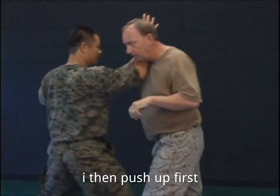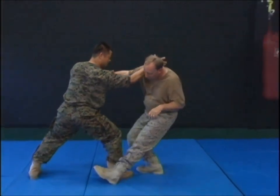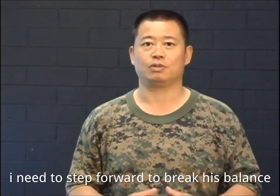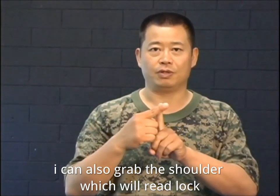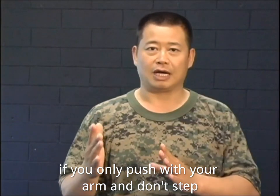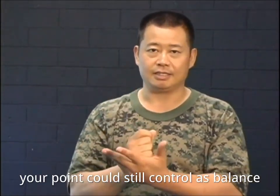I then push up first, then over and down. I need to step forward to break his balance. I can also grab the shoulder, which will create a lock. If you only push with your arm and don't step, your opponent could still control his balance.